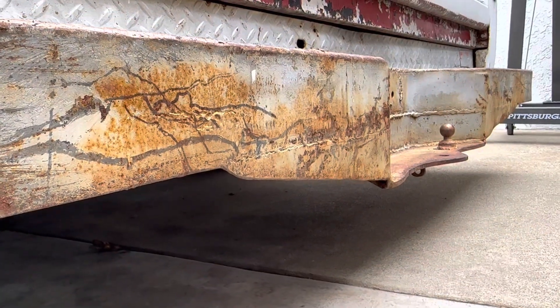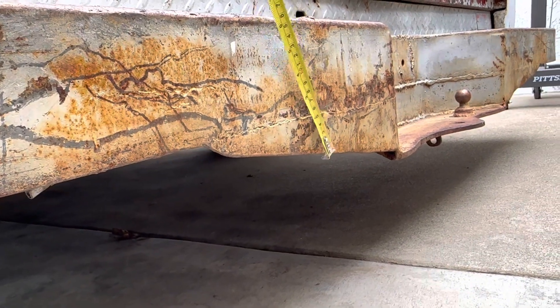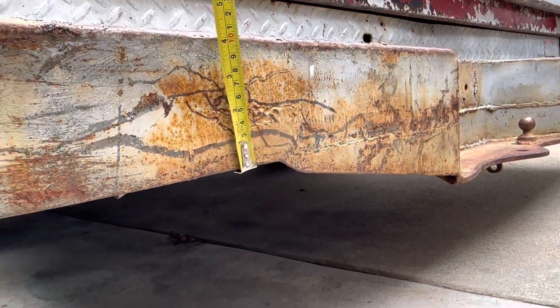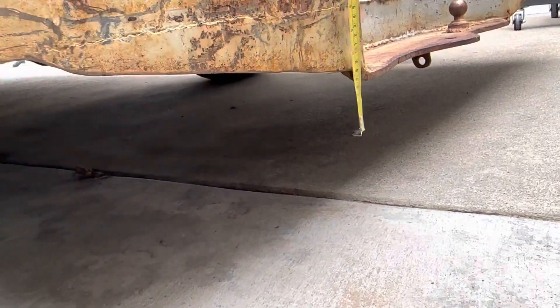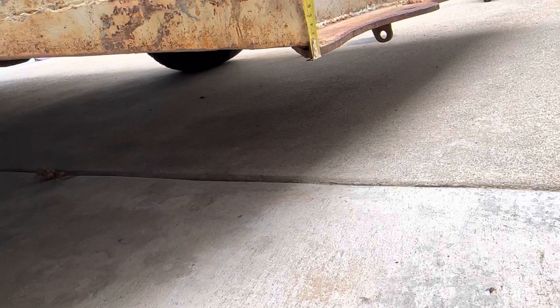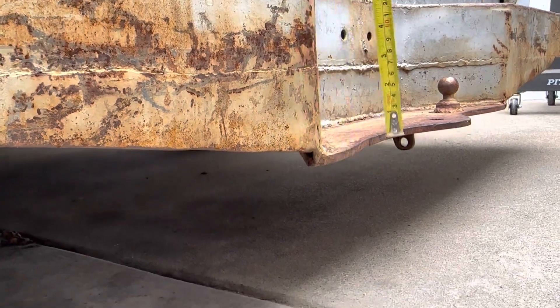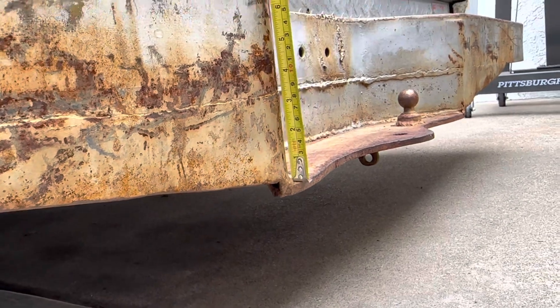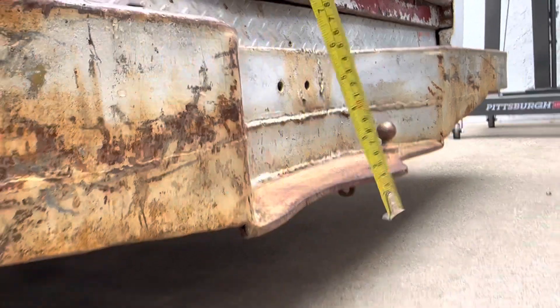One way we can raise the shelf is by getting rid of this down section right here — chop this all out and bring the shelf up to the bottom of the bumper. And it looks like that would give us three and a quarter inches of lift.